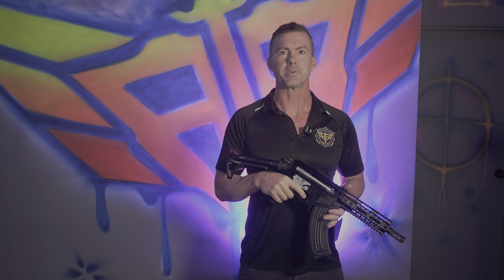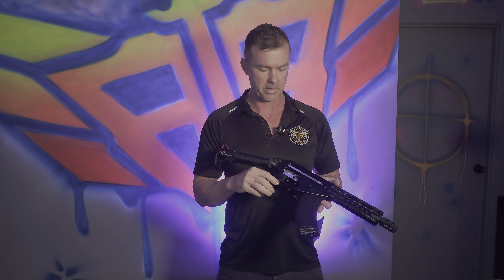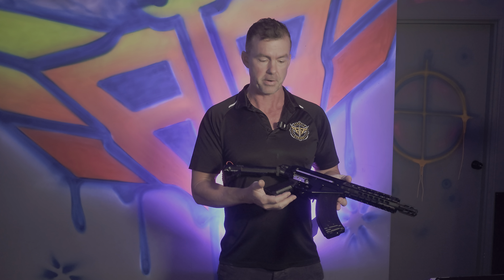Hey everyone, it's Brent here from Aswell's Armoury and today we've got another custom build for a customer. This is what we call the Aztec Innovation Chimera MK47 — a cross between an AK front end and an AR-15 rear.